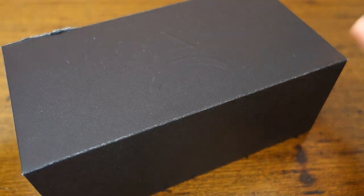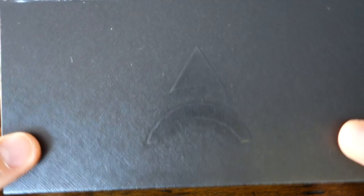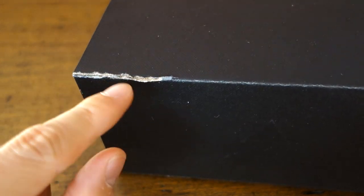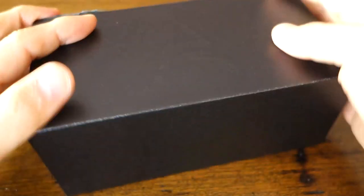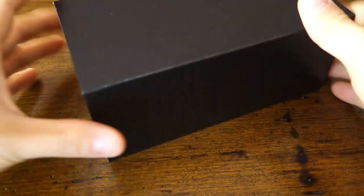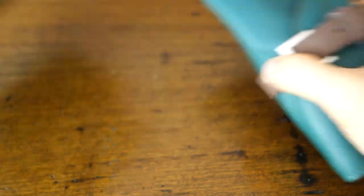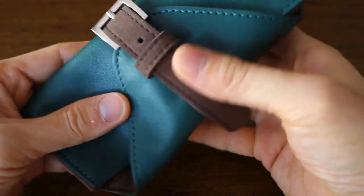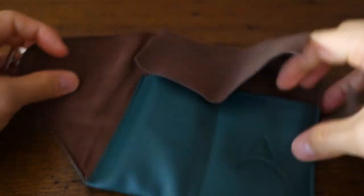The watch comes in their standard black box with a watch roll inside. This is fast becoming the standard Axios packaging. This particular box is a little worse for wear after having gone through to some other reviewers. The Axios symbol is at the top. The watch roll has a nice grippy leather finish.